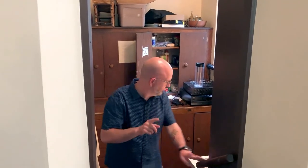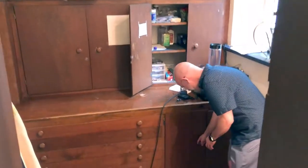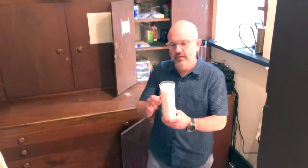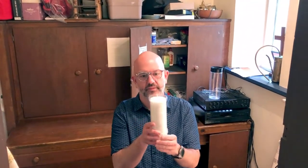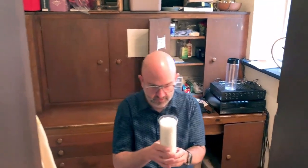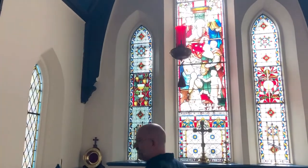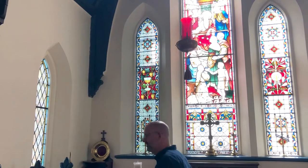The last candle you need to think about is the presence candle, the one that hangs in the red globe above the altar space. In this cabinet will be a large supply of seven-day presence candles in a plastic container. We take this out to the worship space. They last probably eight or nine days, but we change them weekly because that's the easiest thing to do.